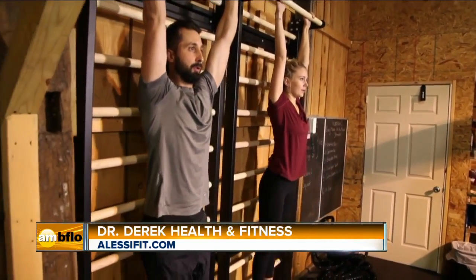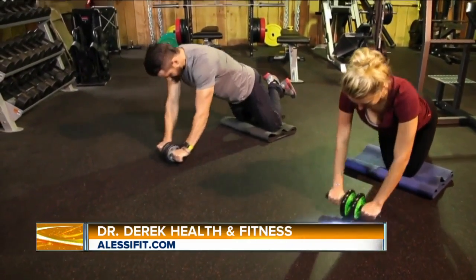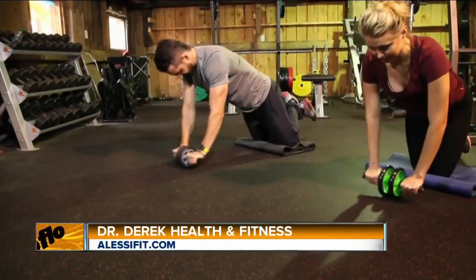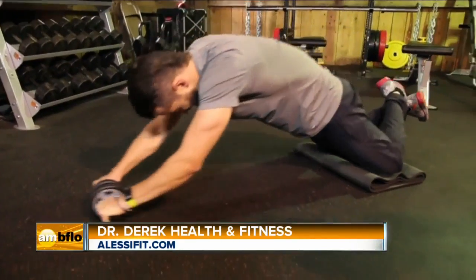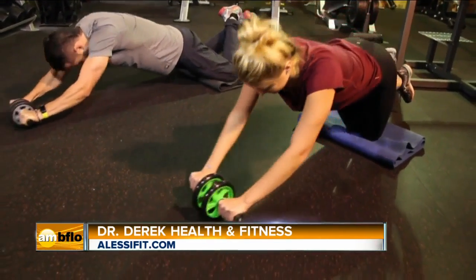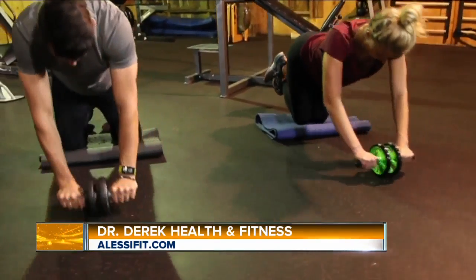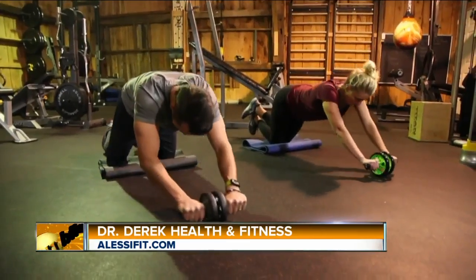And lastly, we're going to do an oldie but goodie — the ab wheel. An ab wheel can be purchased for about $10 or so. Hold on to the wheel, start on your knees and roll your body all the way out. It is important to try to keep your upper torso as straight as possible and lower your body as low to the floor as possible. Bring yourself all the way up again, and each time you do so, inhale on the way up, deep breath in on the way out. If you have joint pain — shoulders, hips, knees, back, neck — stop.